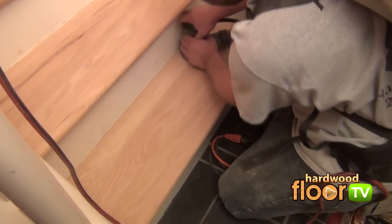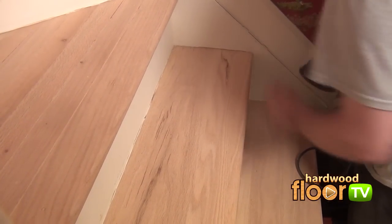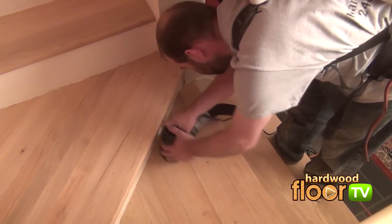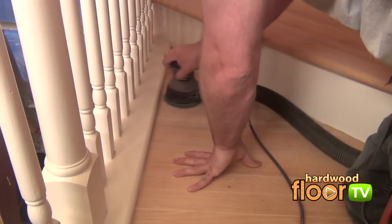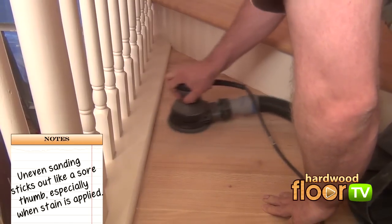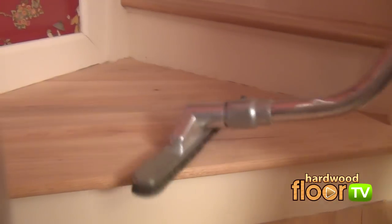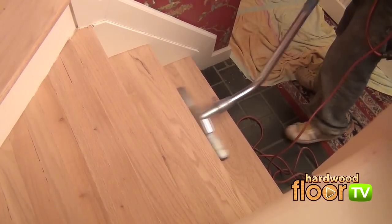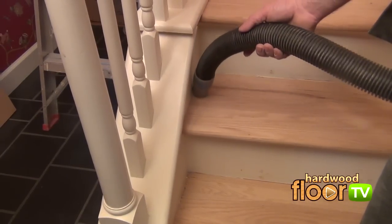Moving along after another vacuum cleanup is the final step where stain is applied to the steps. Here, a small random orbital is used with 100 grit paper to even out any sanding marks left with the previous steps. The purpose is to create a uniform pattern and surface where the stain is applied evenly. The vacuum will always get a workout with good floor professionals, as the finisher once again goes over the areas thoroughly in preparation for the staining process.